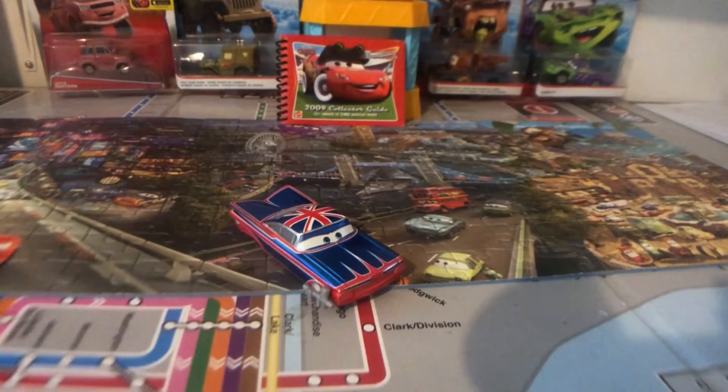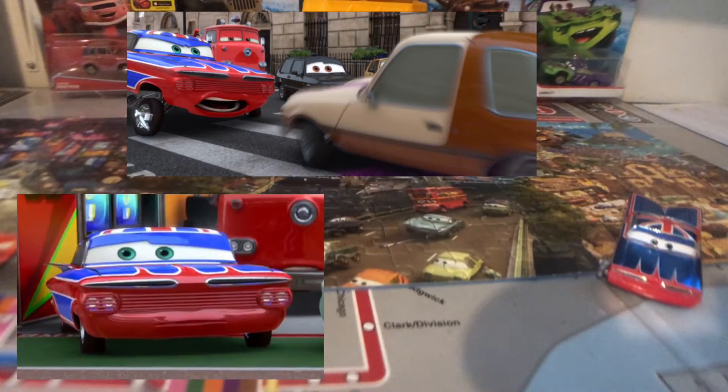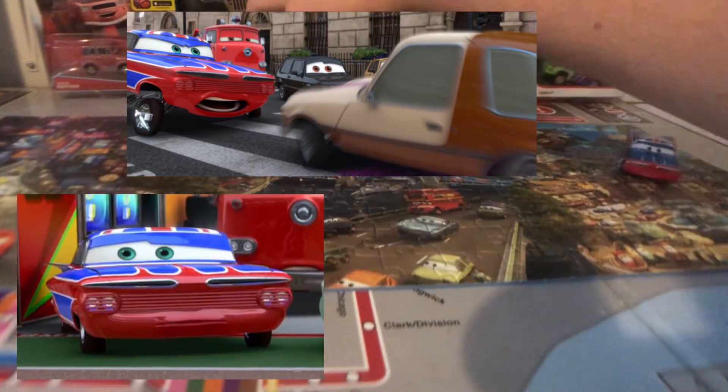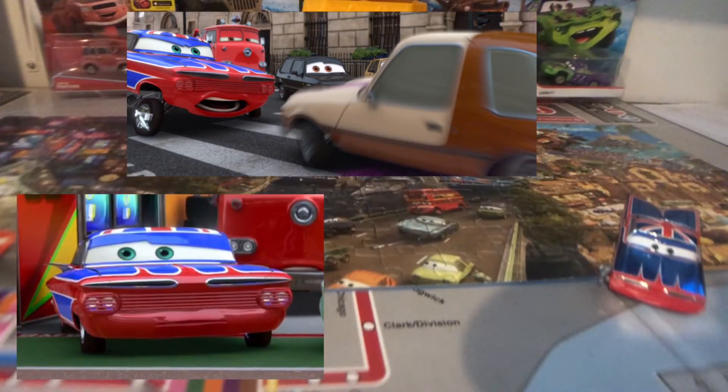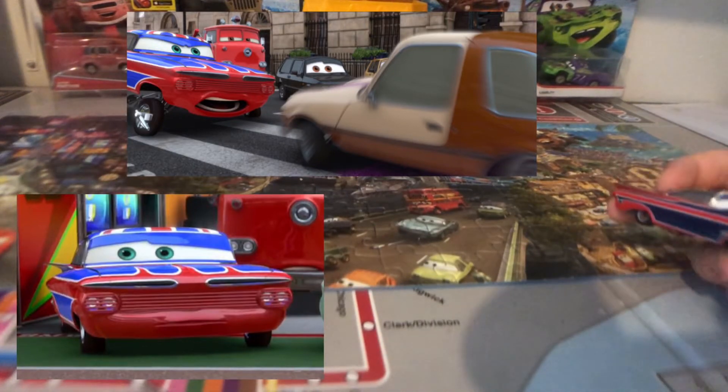So here is Metallic Union Jack Ramone out of the package. He just looks so phenomenal. Before we get to the review, here are some screenshots from where Union Jack Ramone appeared in the second Cars movie at the London Race and the London Fight in Cars 2. He had this London paint job in Cars 2.